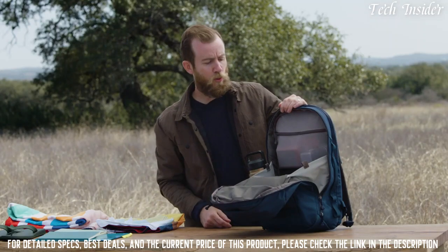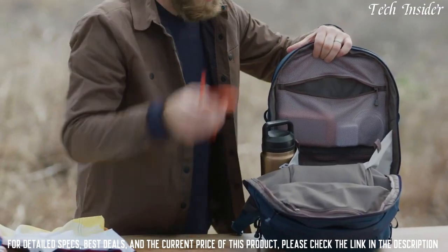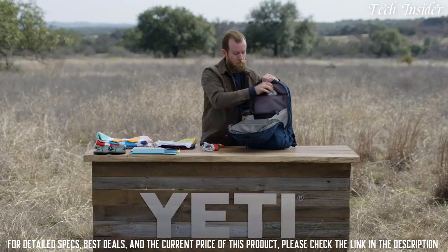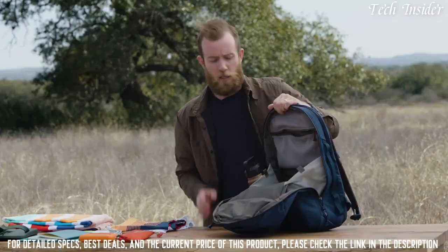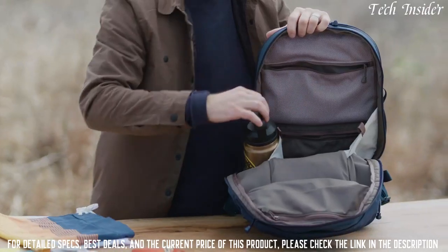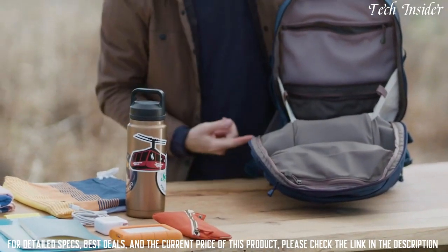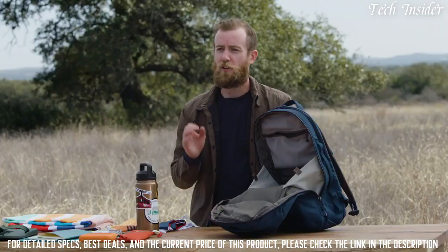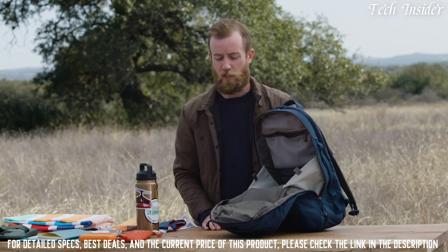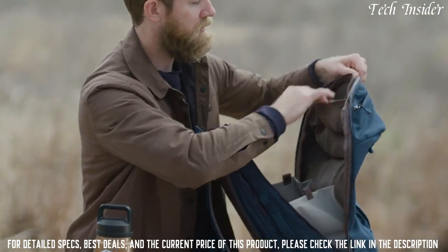Along the back panel is some more organization. A mesh pocket at the top keeps things like cords, your computer charger, and external hard drives. On both sides of the main compartment you'll find stretchy rambler-ready pockets — they can be accessed from both the inside and outside of the bag. And for an extra touch of organization in the main compartment, there's a small top pocket perfect for things like glasses and pens.